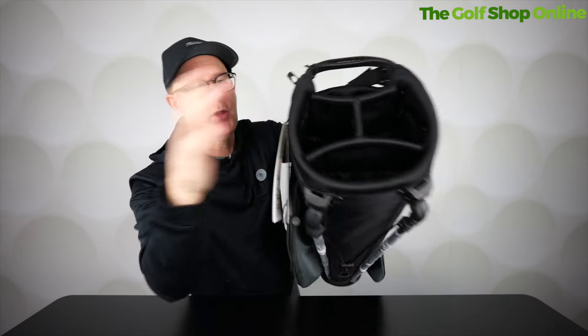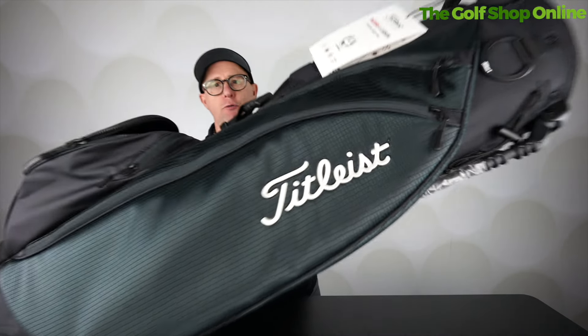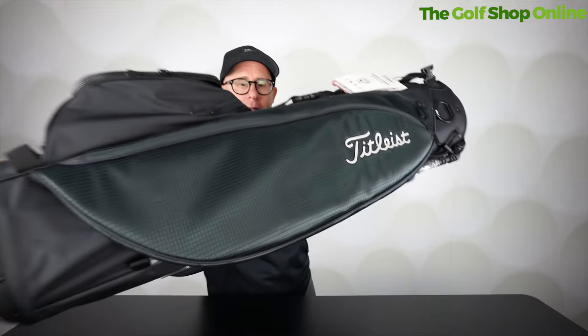You get a four-way divided top, which is nice and solid with protection for your clubs. It also features this beautiful Titleist logo on the side in the Onyx colourway.